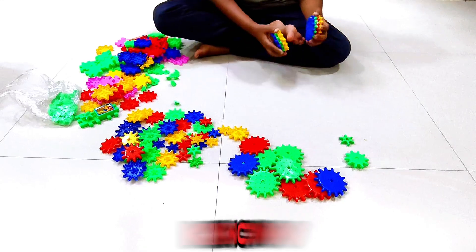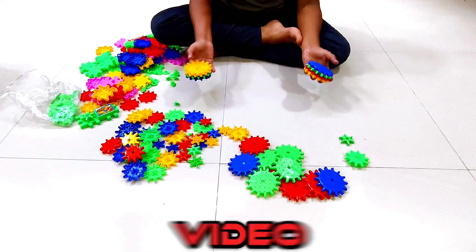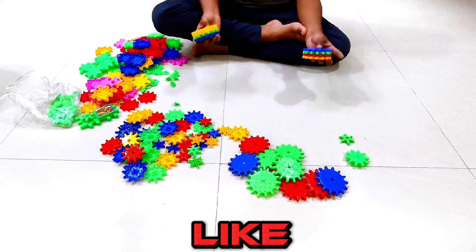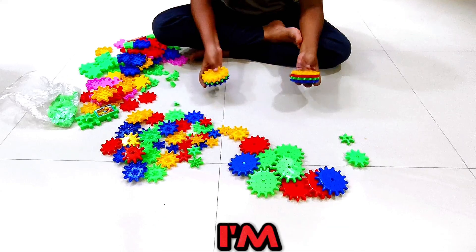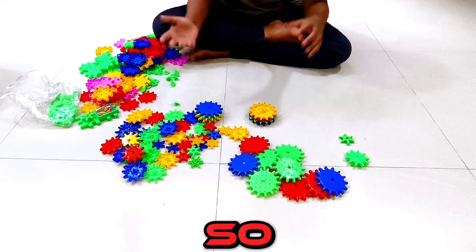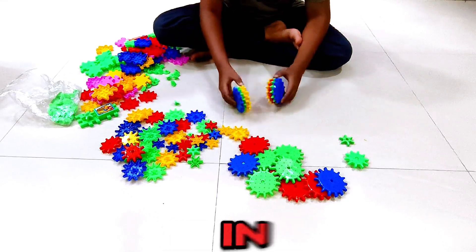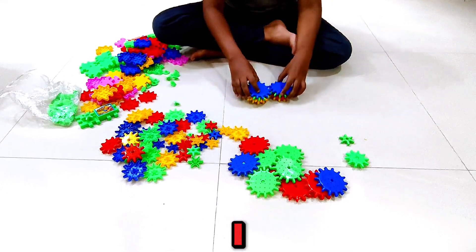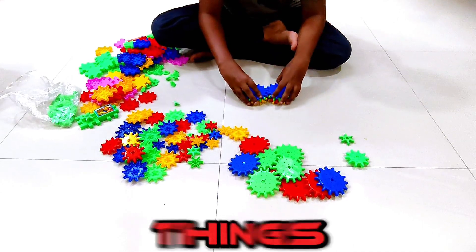Hello guys, I know you've been waiting for me to upload a video of miracle blocks. I was being lazy, so I'm going to make some random things with miracle blocks. I don't even know what I'm making — I'm just making stuff. This is what I made in these couple months. It's so hard.